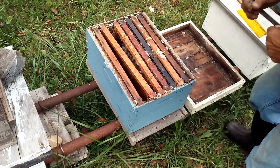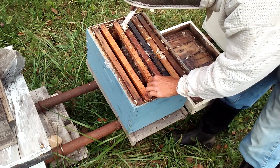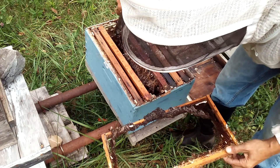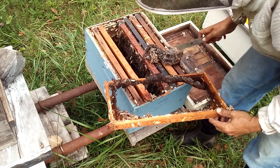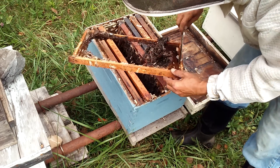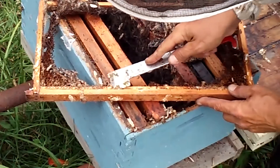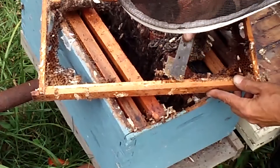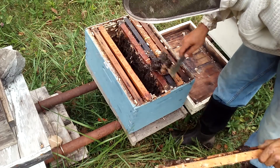What I have here is a colony that died out and is now overrun with wax moths. Look at this mess. Now some people might think this is all trash — burn it. But there's no reason to burn this. All this stuff can be scraped off, and it's not going to be easy, but it can be cleaned up. You can soak it in some bleach water and it's ready to be used again. It's not trash.